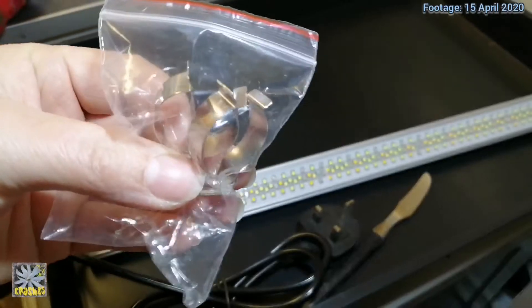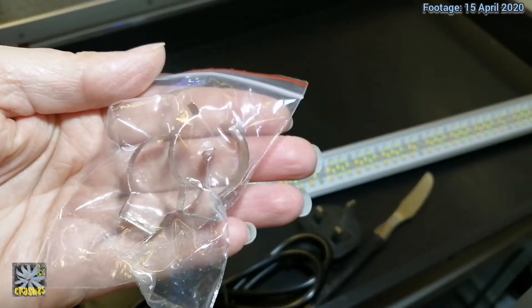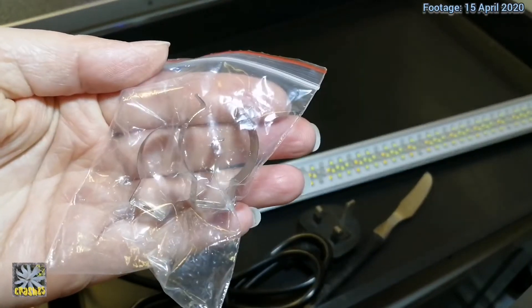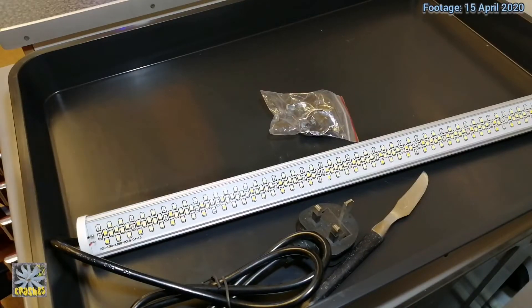I think I might be using these brackets this time round — we'll see, I might use what I've already got hooked up in my cupboard. Okay, so I'm just going to plug it in.